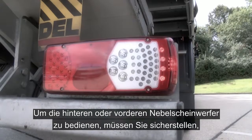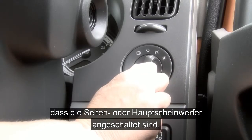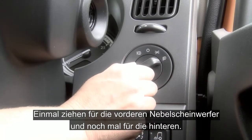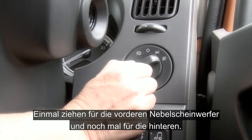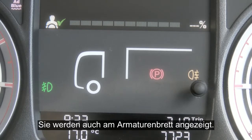To operate the rear or front fog lights you do need to make sure that the side or headlights are on. Simply pull once for the front fog lights and again for the rear fog lights. These too will be highlighted to you in the dash.